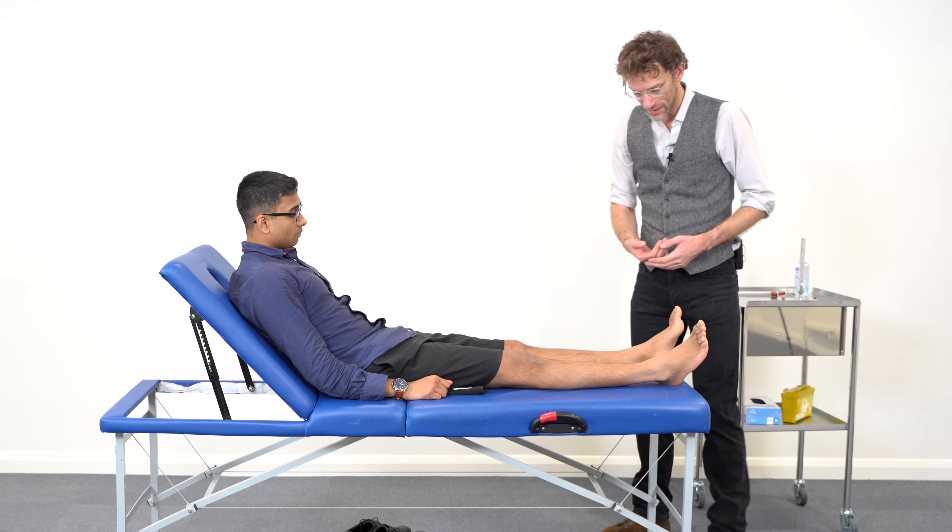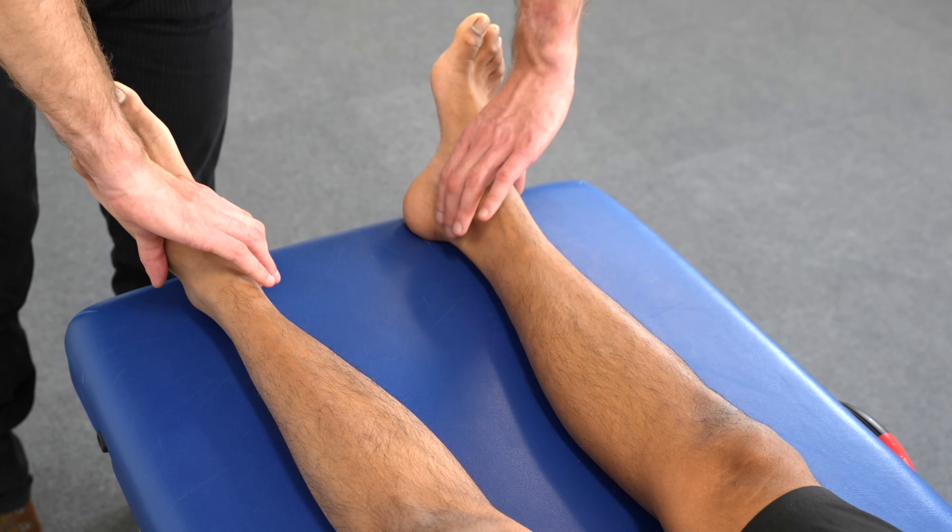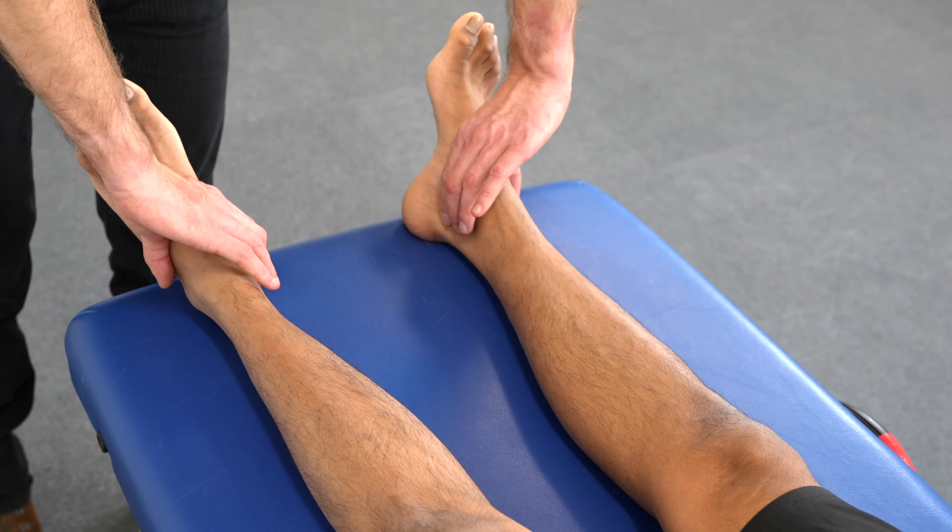I'm going to start off by palpating your legs. So there's the dorsalis pedis, which is fantastic. And then coming up behind, doing the posterior tibial. We've got no issues there, that's fine.